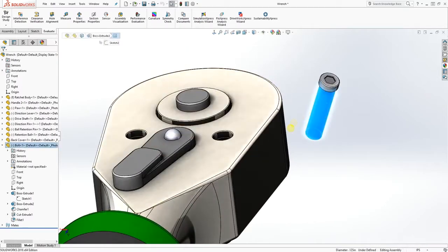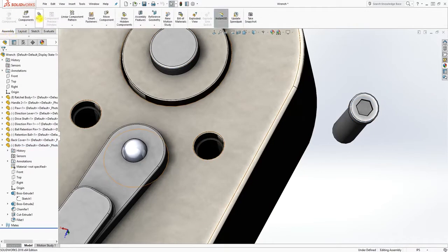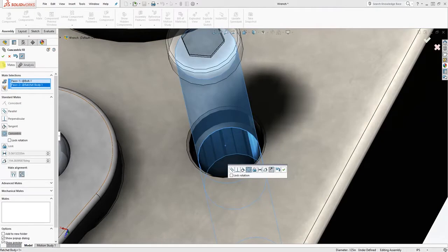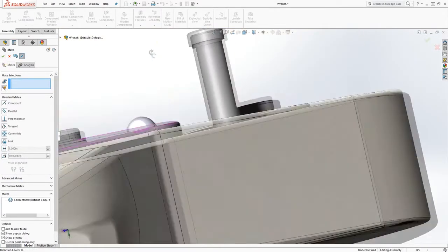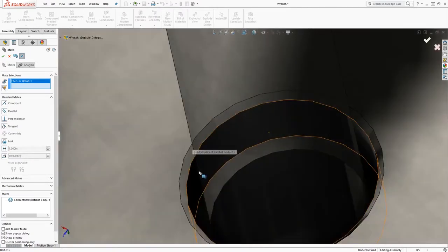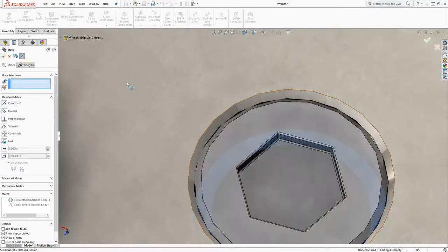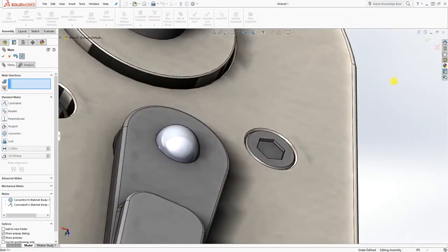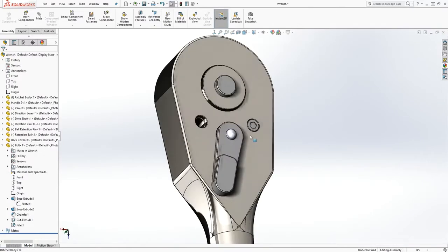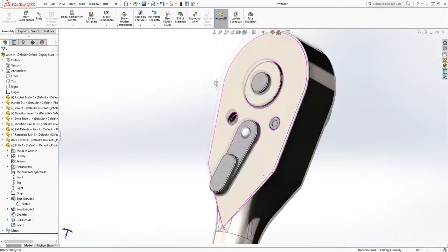Now add this bolt back in. Make that face and this center face come together, then select this face and that face and bring those together too. That is done.